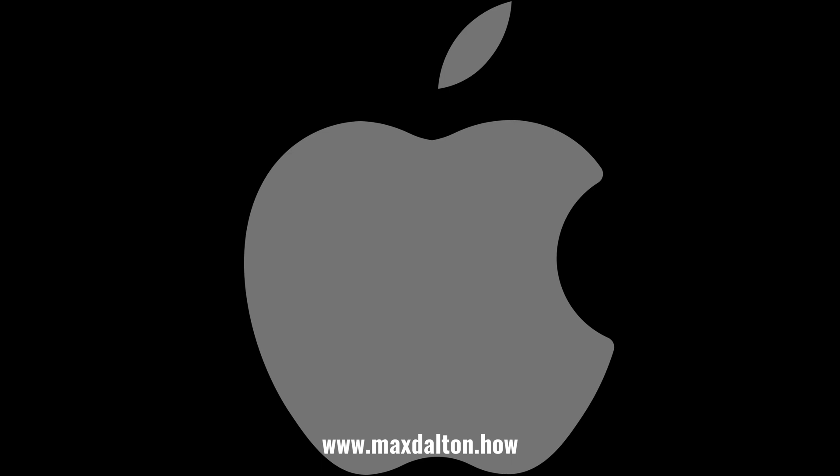Let me know if this video helped you out in the comments below. If you liked what you saw here, click the video links on the right side of the screen to check out another video, or click the logo on the left side of the screen to check out my tutorial website at www.maxdalt.com.